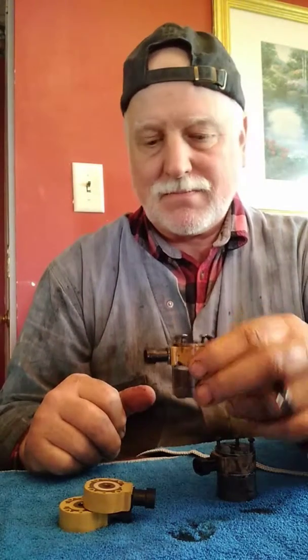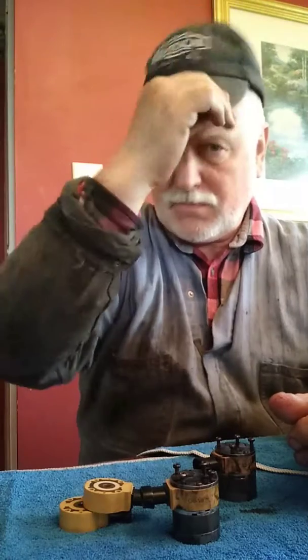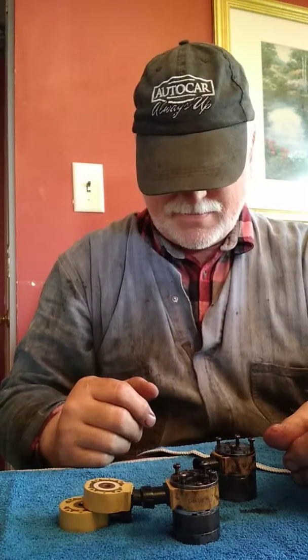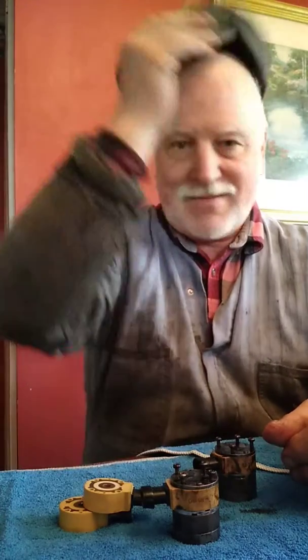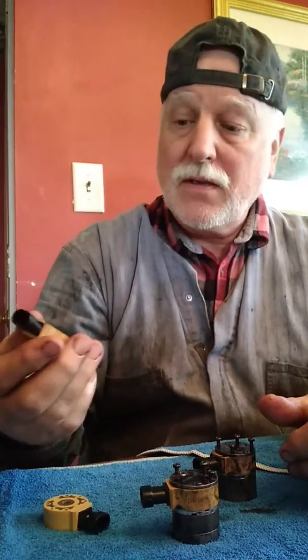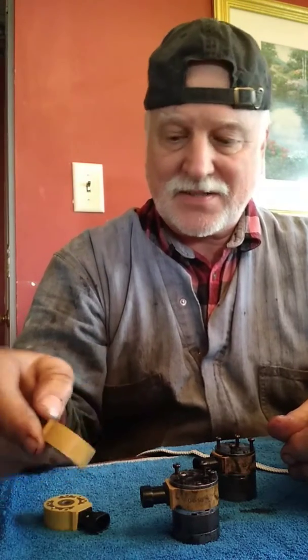These are intake actuators off a C15 CAT, and they're probably the same as other CAT actuators. Anyway, you can buy a pair of these coils for $250 instead of buying a pair of these for $600. The thing keeps freezing up — I got bad internet out here.